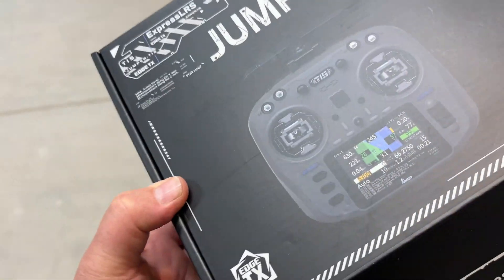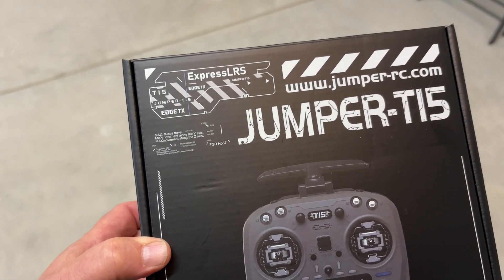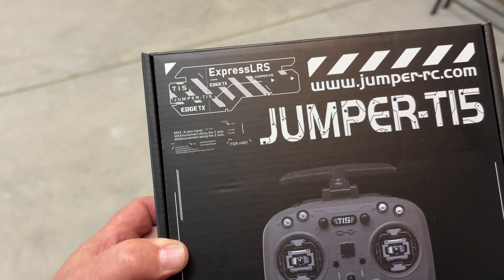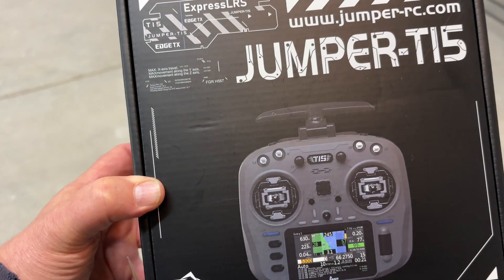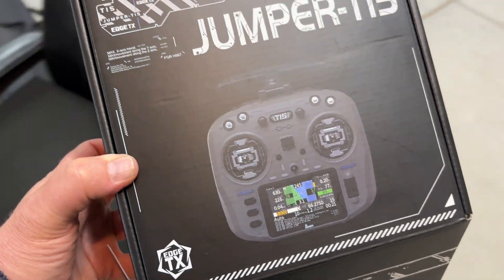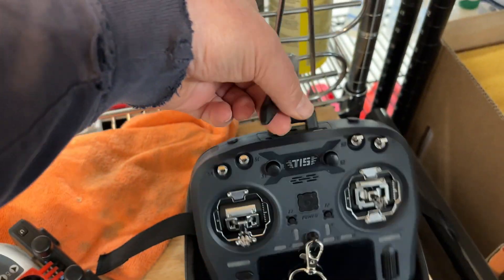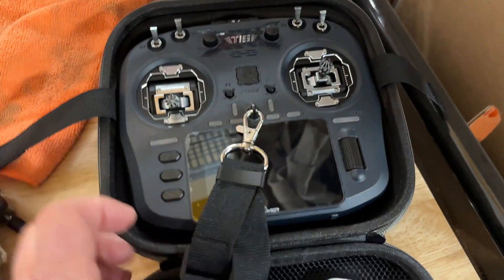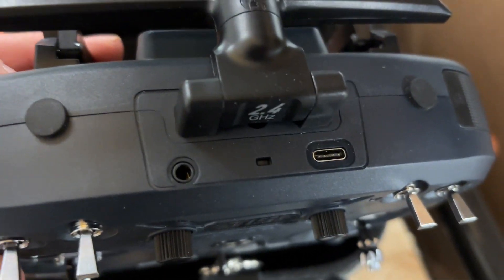This is the box that my Jumper T15 radio came in. I wanted an ELRS 2.4 gigahertz radio system. This is a lot like a RadioMaster Boxer, but there are three things I like better about the Jumper radio: the foldable antenna, the color screen, and lastly the Boxer has two different USB ports — one for charging — but this just has one port that does both things.